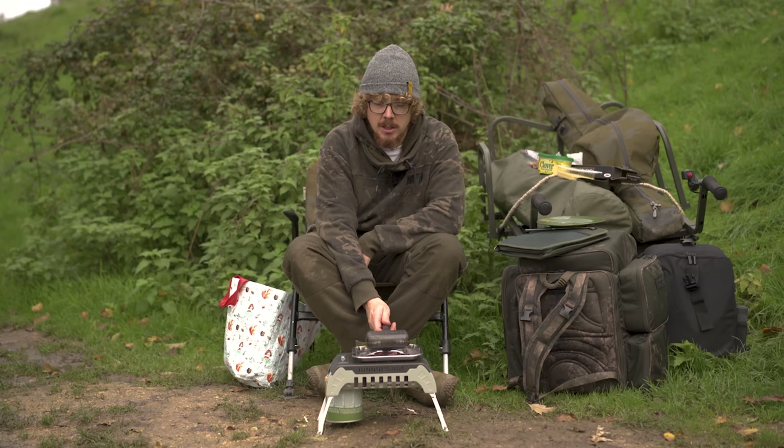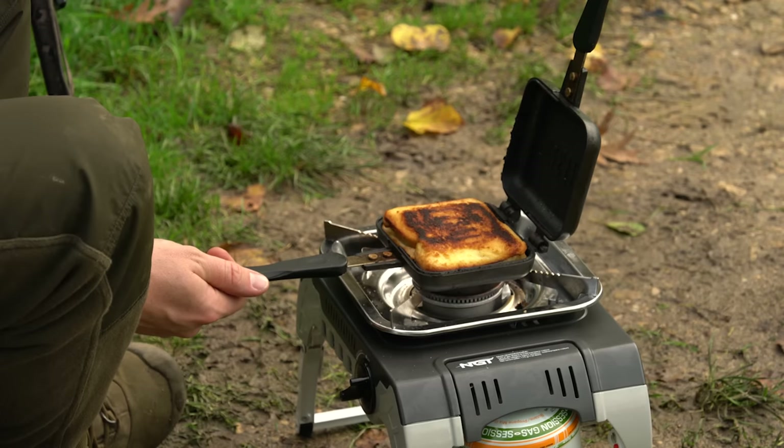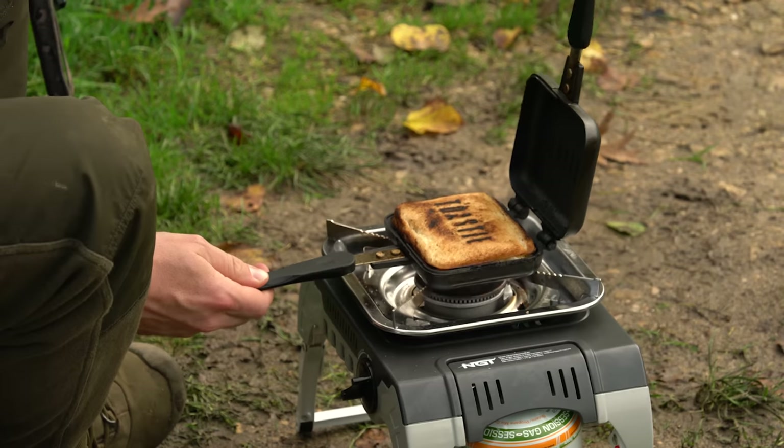Lastly, it's worth noting that this can be picked up from NGT online for just £19.95. And I think we are just about there — if I go any further I'm going to start catching it.